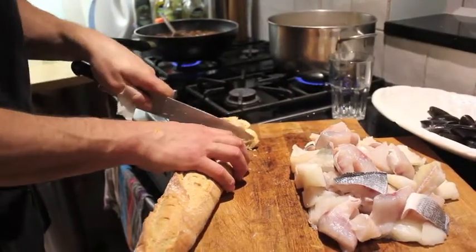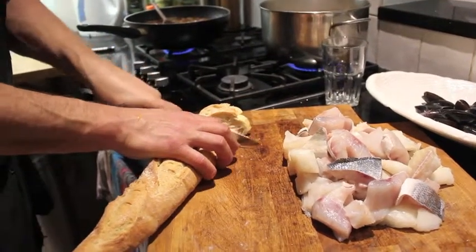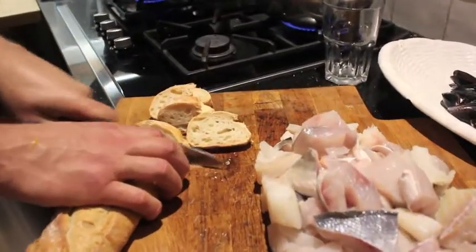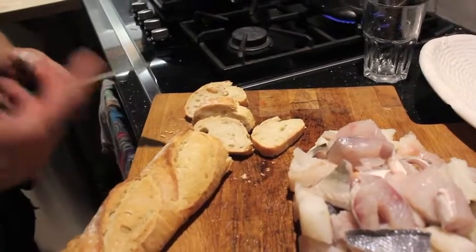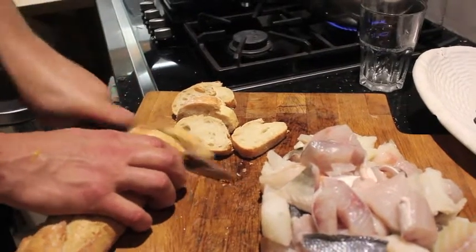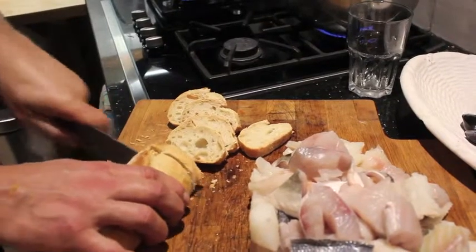Traditionally, the French get a fresh baguette and slice it up thinly. They lightly toast the slices and spread their homemade rouille on top — which is a coriander, garlic, and chilli mayonnaise, basically. They call it rouille, and that toasted bread is then just dropped into the soup.